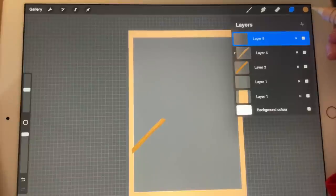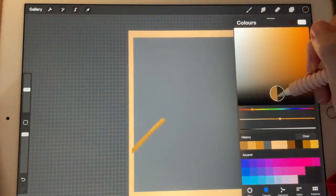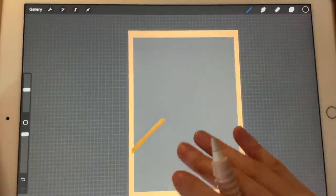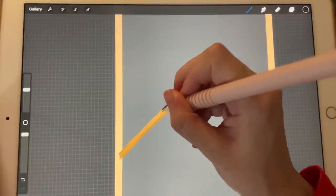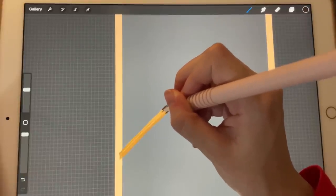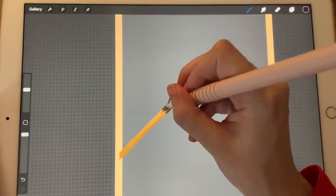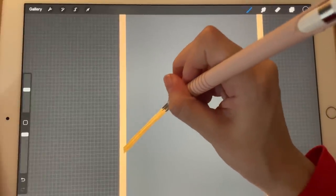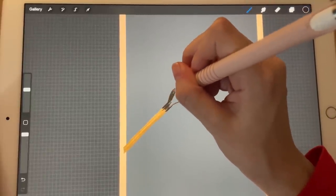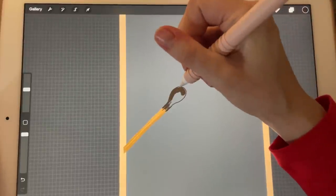I'm going to create another layer, go over here, and go in with a very, very dark brown color — almost black. And I'm just going to fill it in.